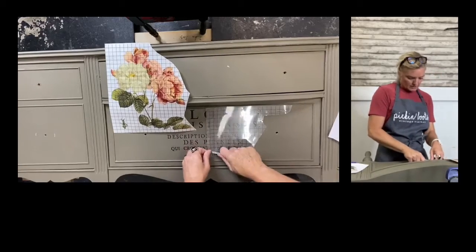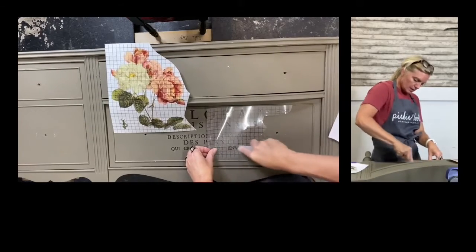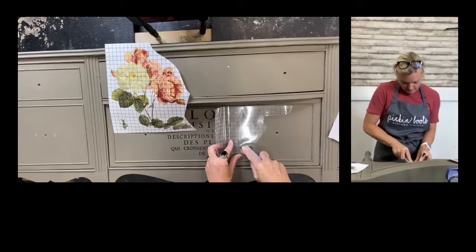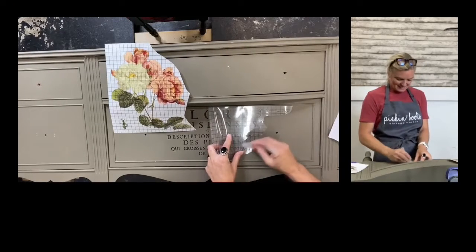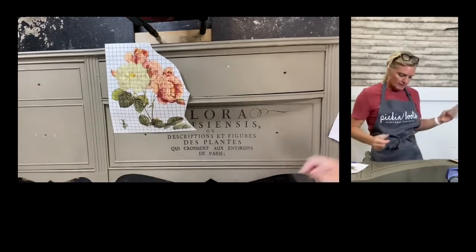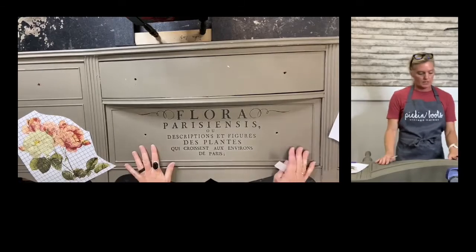We're getting closer here, but I do want to make sure you get every last letter and comma. There we go — so here we have the words that came with this transfer.